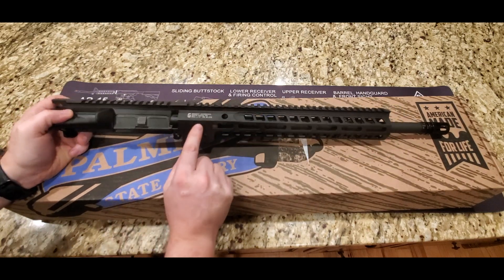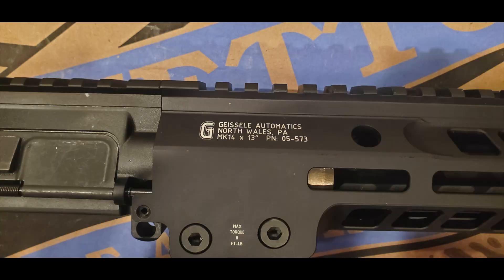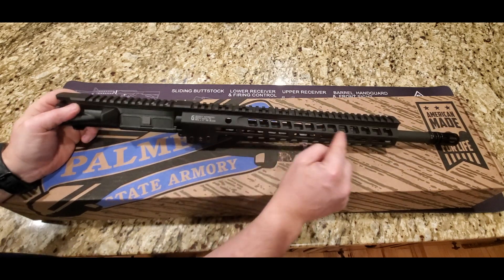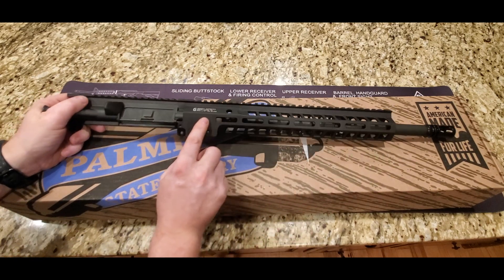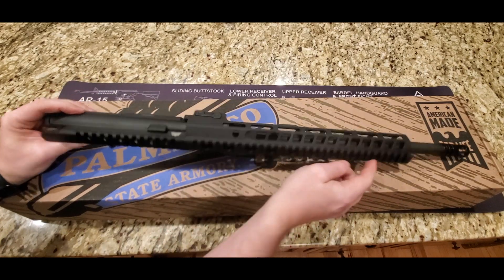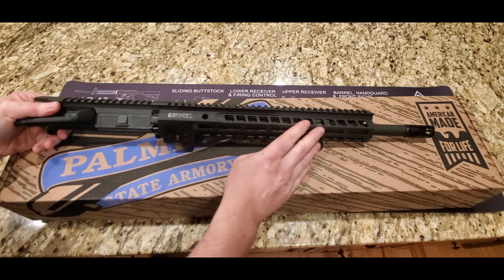Moving forward, the second company is Geissele. This is the Geissele Mark 14 upper — it's a beautiful upper. The craftsmanship is excellent. It's got some nice cuts in the rail. It's got M-LOK attachments here on the bottom and on this side. It's a great upper.